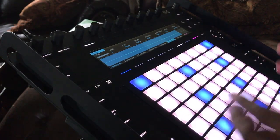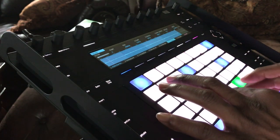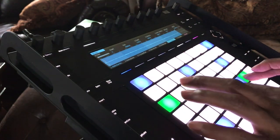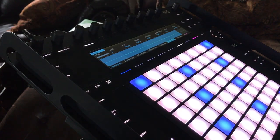I basically just started freaking it in classic mode. It's endless — you can do whatever you feel, and that's what I did. And basically this is what I came up with. I was playing that and I was like, okay, that's kind of hot.